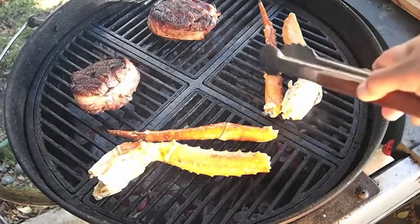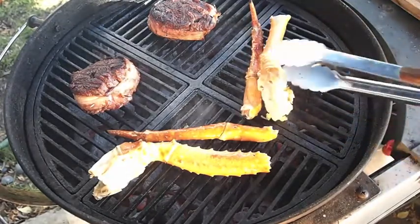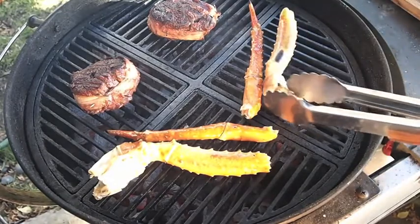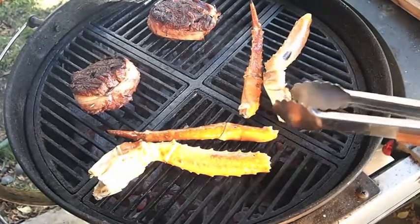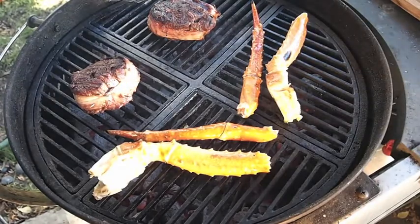Smells really, really good. And that cedar — I have the other grill going with the potatoes on the cedar planks. Smells awesome.